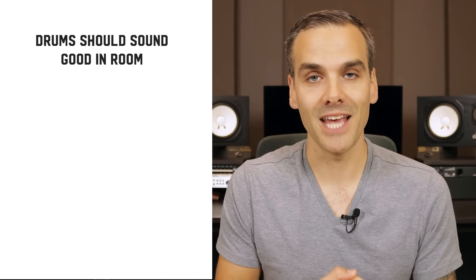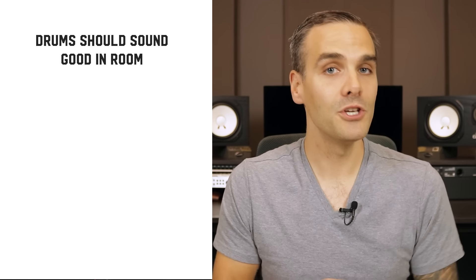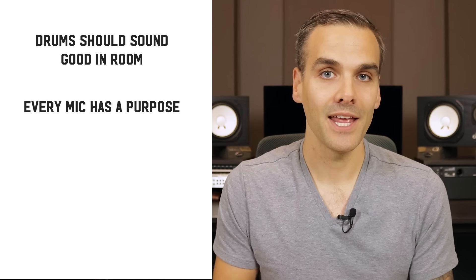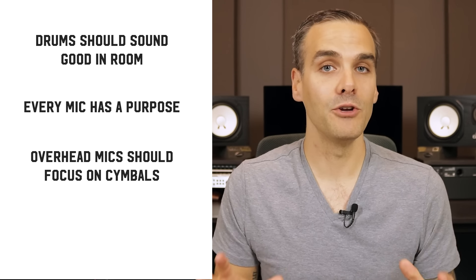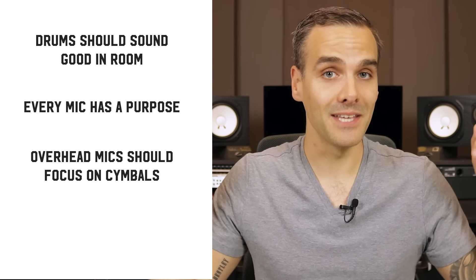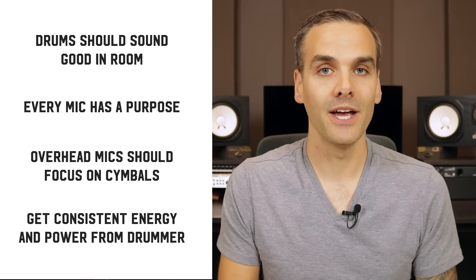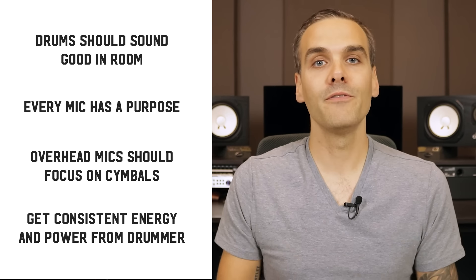So those are the four mistakes not to make when tracking drums. To recap as things you should do: number one, make sure the drums sound good in the room to begin with. Number two, make sure every mic on the kit has a specific reason and purpose. Number three, mic the overheads for the sound you actually want — the cymbals, not the whole kit. And number four, make sure you get consistent power and energy out of the drummer. If you do all four of these things, it's going to be a lot easier to get a powerful, punchy, awesome drum sound in the mix.